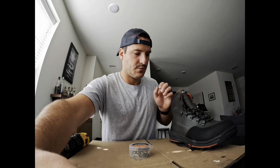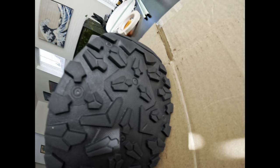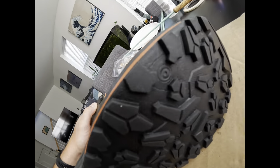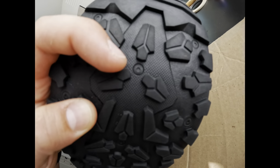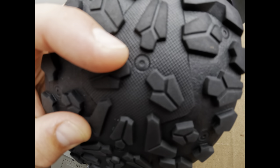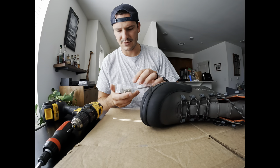If you look at the bottom of the boot, it actually lays out whether you should put the stud or star cleat on. The ones that have circles around them are for the star cleat. The ones that don't have the extra circle around them are for the hard bite stud. They did that to show you what to do, because when I first got these I wasn't sure which one goes where.